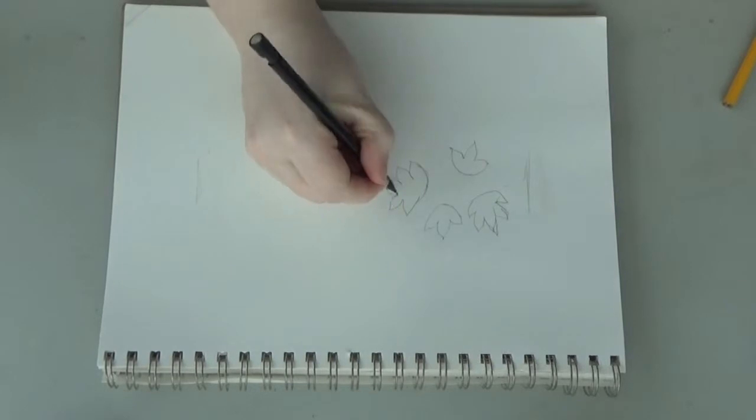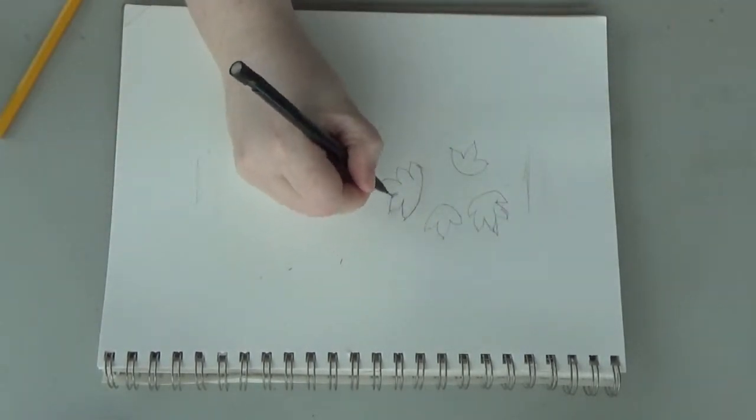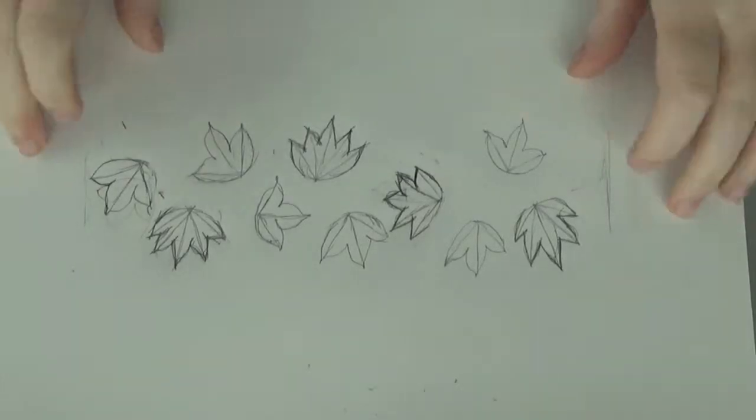Weirdly enough, Poison Ivy is never seen wearing Poison Ivy leaves. It's very confusing to me. Anyway, when you're done, it should look something like this.